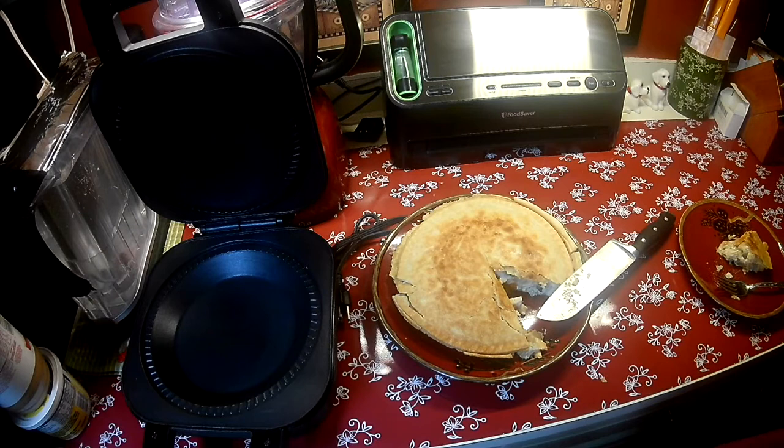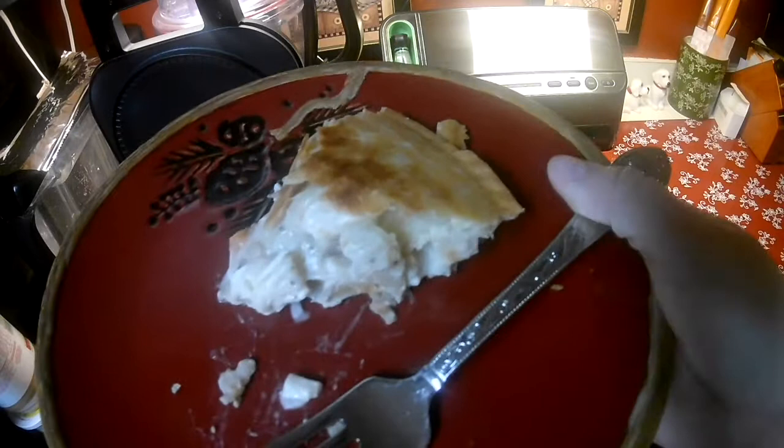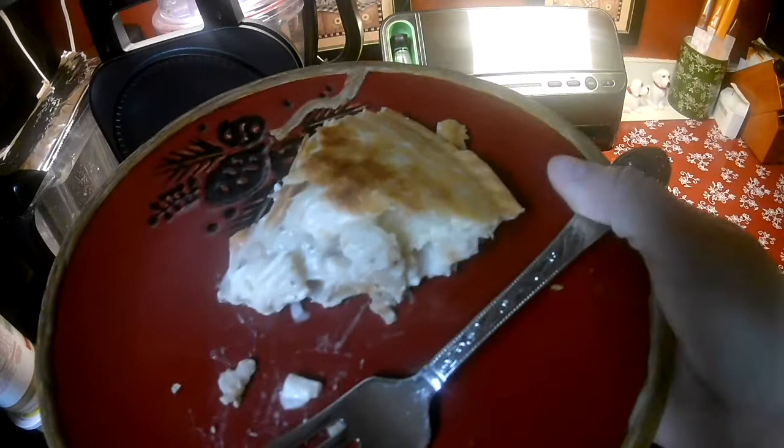Now, not everybody has the pie maker, so if you don't, do the same thing that we just did — but instead of putting it in here, put it in a pie dish. I would bake it at 375 to 400 degrees and start with half an hour, then check it. If you have a clear glass pie pan, it's a little bit easier to check its progress on the bottom. I would say you probably need no more than 35 minutes. I hope you guys liked the video and enjoyed the gadget of the day — the 9-inch Wolfgang Puck Pie Maker. Most of all, I hope you give this chicken pot pie a try because it is delicious. If you haven't done so already, please hit that red subscribe button and give me a thumbs up if you enjoyed this video. Thanks so much for watching!